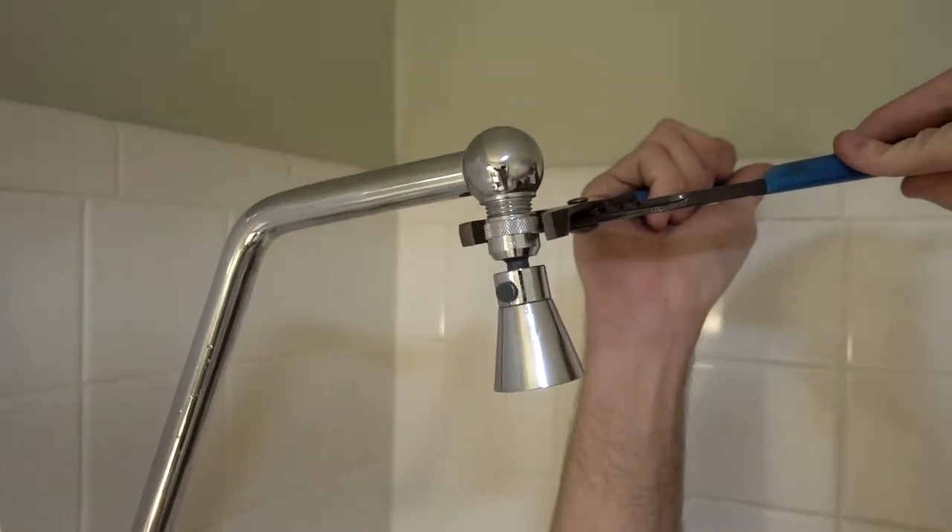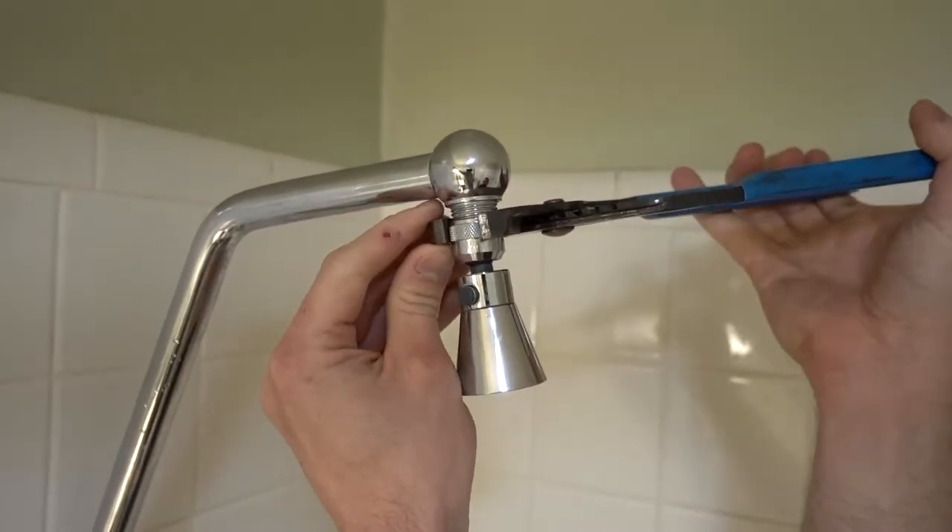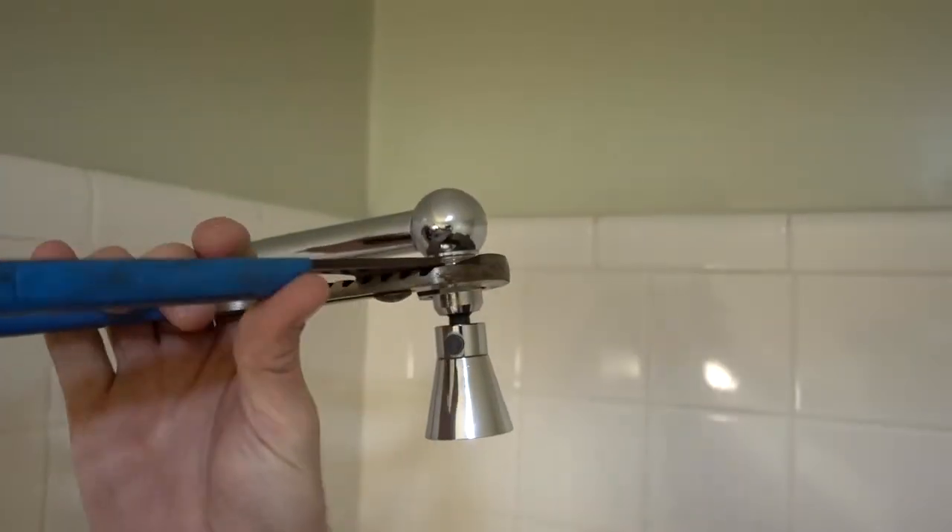Now we're going to take the shower head off. I prefer a slip joint plier that has a cutout instead of just a square jaw like your standard pair. This grabs a round object a lot better, but the standard ones will work just fine. You'll just come in, wrap around the old shower head, and break it free.